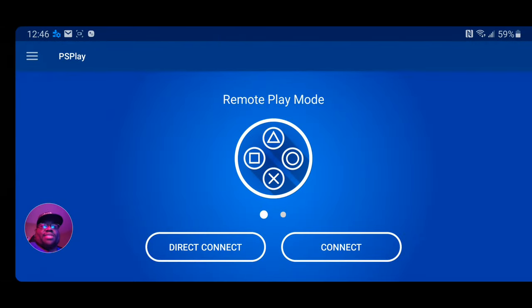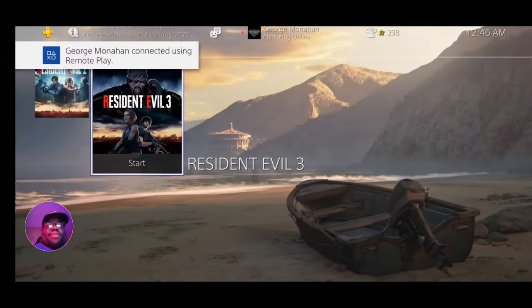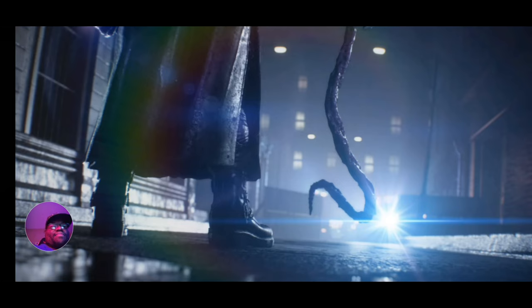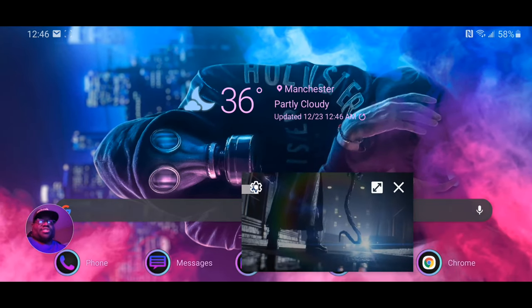Exiting back out and connecting. We're back into the game — I'm going to jump back into Resident Evil. As you can see, I can just throw it anywhere.